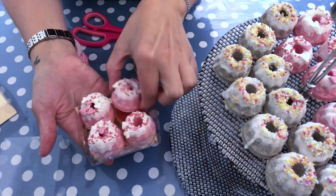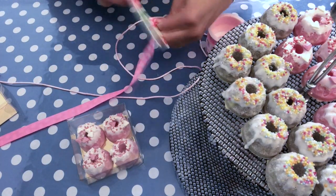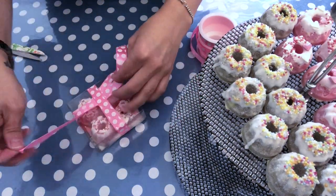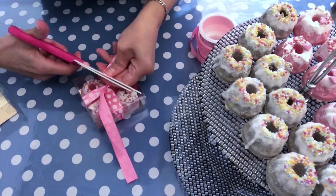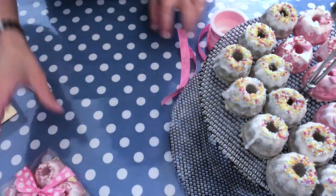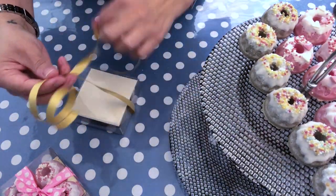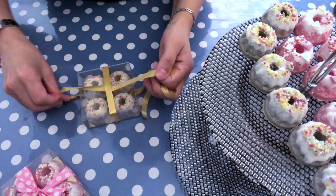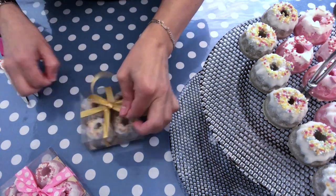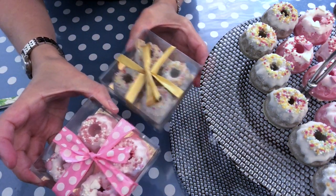Now I want to show you some possibilities for how you can package the truffles. This is just a regular truffle box that I got from a chocolate supplier company, and then I just add a ribbon to it — and here you have a nice gift idea. Here's another example with the other truffles, also in a chocolate box with another ribbon. This one we're going to attempt to make a bow — and voilà, here is another possibility, also a very cute gift.